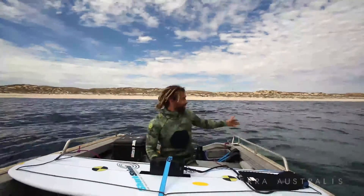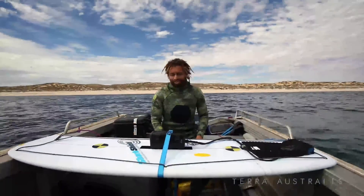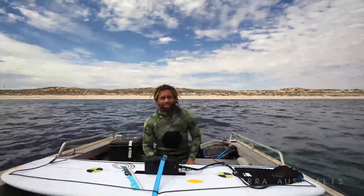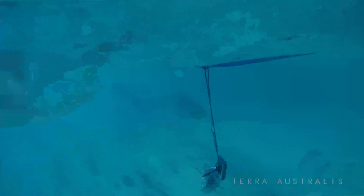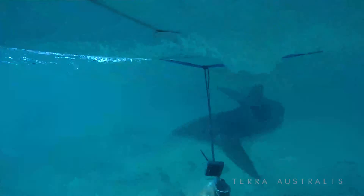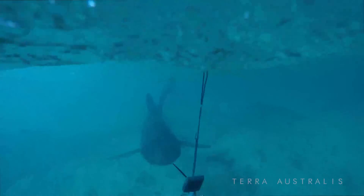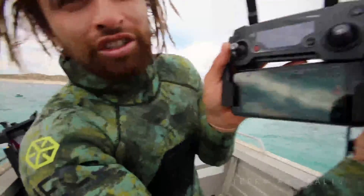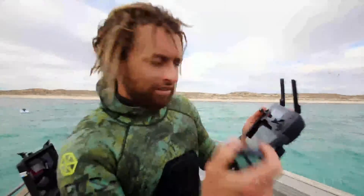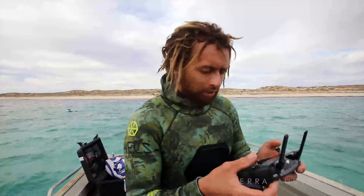It's a good day for it. We've got a school of bait behind us and plenty of sharks, so it's going to be a good test for it. The drone is here capturing the image, and I have the remote in my hand. If we get a few sharks inquisitive, we'll activate it and we'll see the sharks disperse.